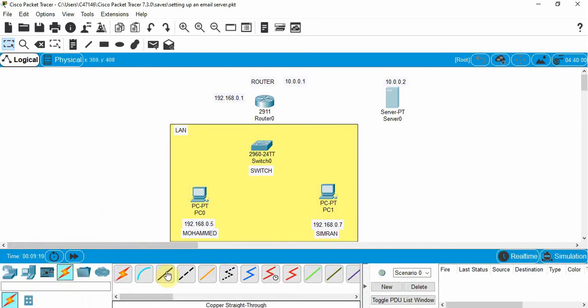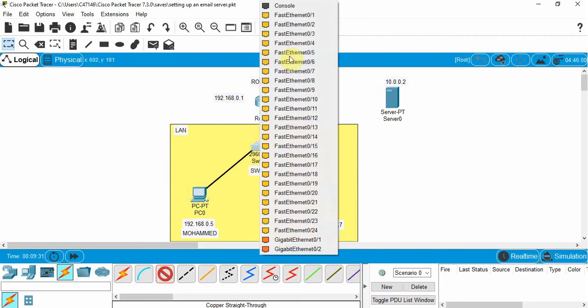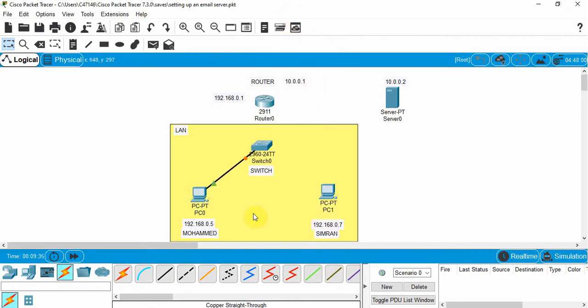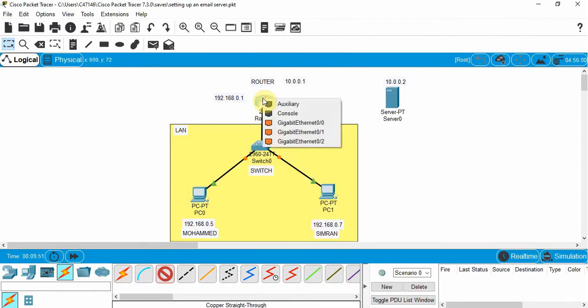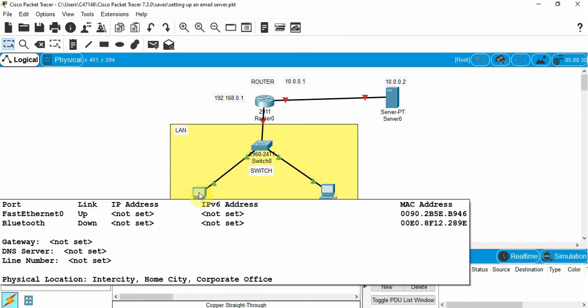Now let's hardwire the devices together. We'll use copper straight-through cables — connecting from the fast Ethernet port on each PC to a fast Ethernet port on the switch. Then we connect the switch to the router using gigabit port 0/0, and connect the email server to the router using gigabit Ethernet port 0/1.